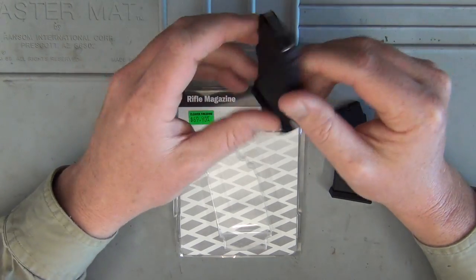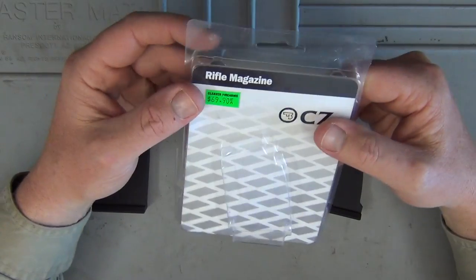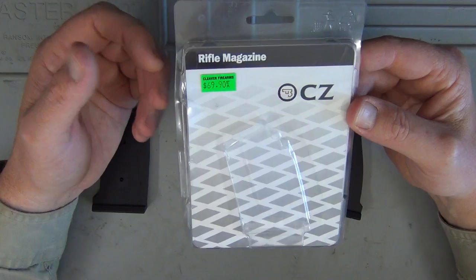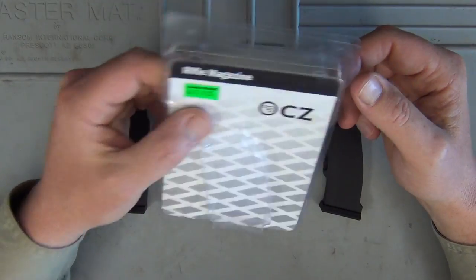So I'm sure there's not going to be any problems with it. Price-wise, $69.90 — I got that from Cleaver Firearms, and that was the price at the time of doing this review. I'm not sure how much you pay elsewhere, but that's the price I paid.